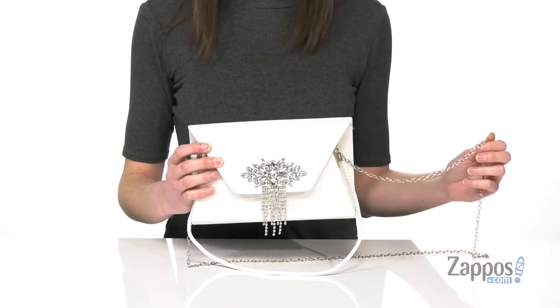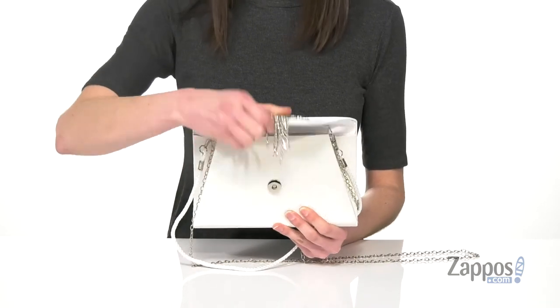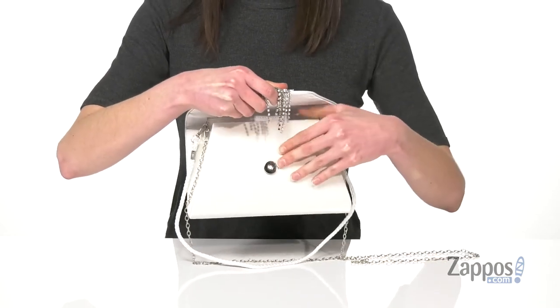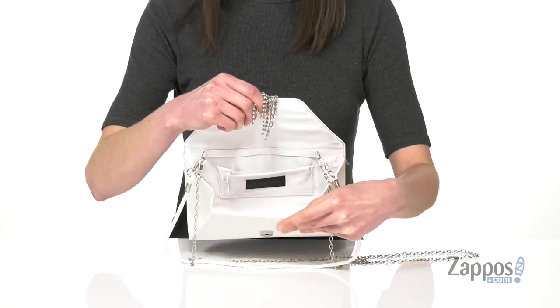I really like this chain crossbody one if you want to go hands-free and dance a little bit on the dance floor. Open it up with that easy magnetic closure. Inside is going to be large enough for your phone, a lipstick, even an ID in that back slip pocket. Pair this bag with some dangly earrings for your next special event. It's from Jessica McClintock.